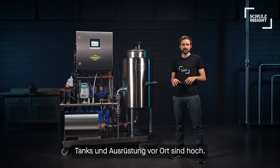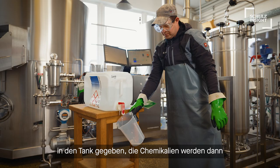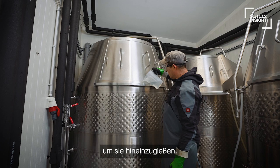Second, with manual CIP, normally water is submitted to the tank. The chemicals are then measured out in an open bucket somewhere in the brewery, and after that the brewers have to carry those to the tank where they often need to climb up a ladder to pour them inside.